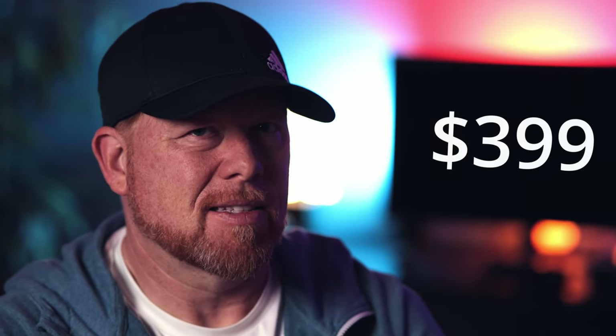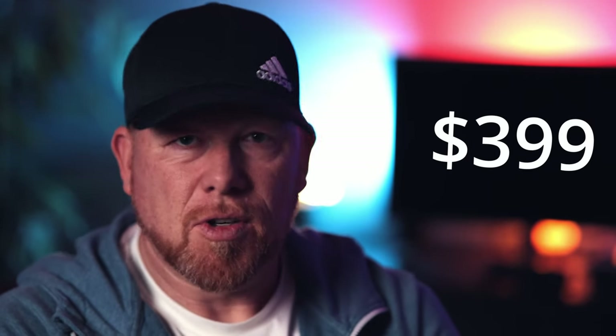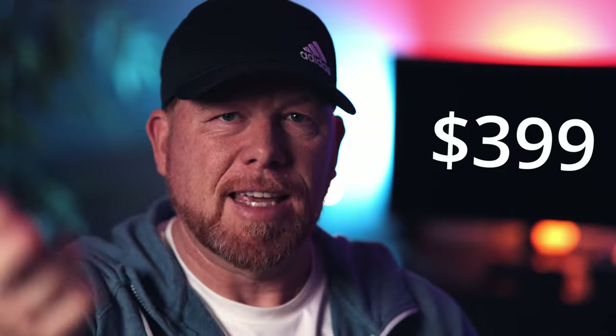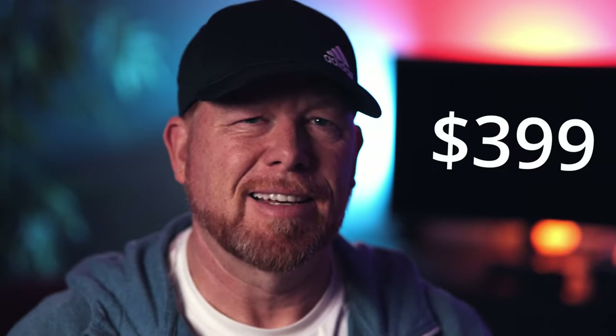For the $399, this lens is so far so good. When I'm editing this I'll be able to tell you more about the eye autofocus for video, but from what I can see on the little flip-out screen it looks pretty good.